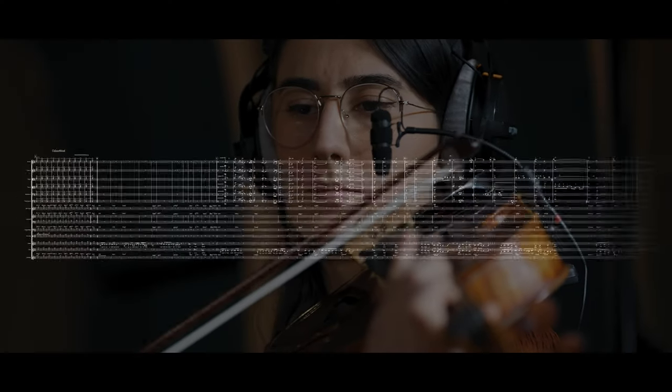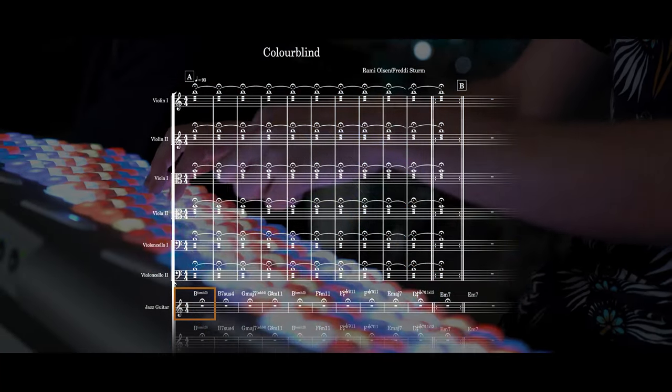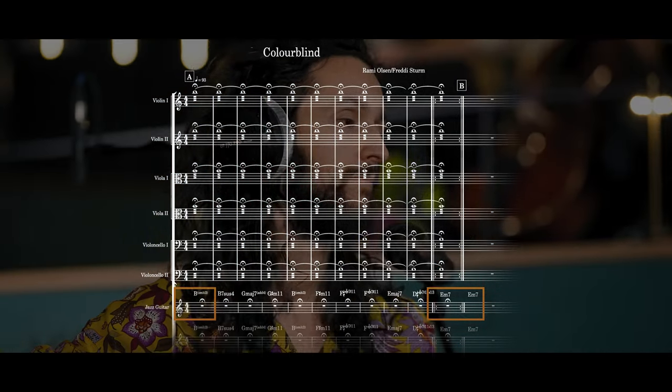That was a lot of jargon crammed into one sentence — but don't close the video yet! We'll break it down for you. The note we use to pivot around with is a B natural, which is, incidentally, the dominant of the first chord of our verses, E minor. So it's a pretty classical way to release tension from the intro into the beginning of the song.